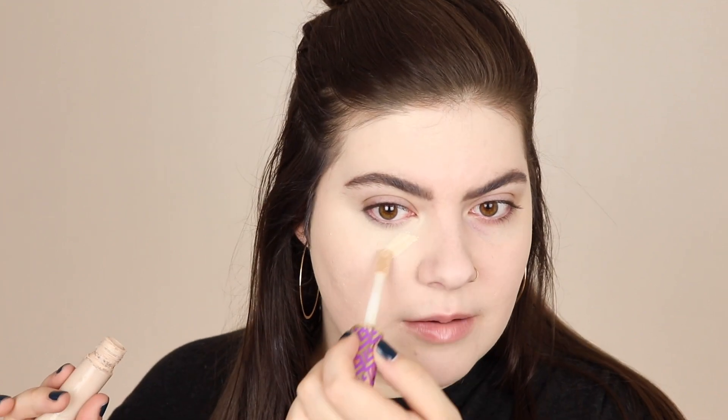I'm going to do Tarte Shape Tape first since this is the one we know and love. I'll go ahead and put this underneath my eyes - you can see how it blends out, it's just so good. I have a large Amazon order coming in today and I'm going to be doing an Amazon favorites video pretty soon. I'm blending this out, and with Tarte Shape Tape I always have to go in just a little bit more in my deepest crevice because that never gets fully covered, so I go back in and blend that out beautifully.